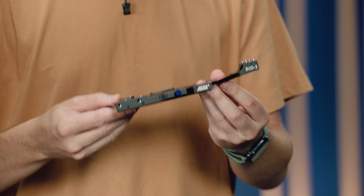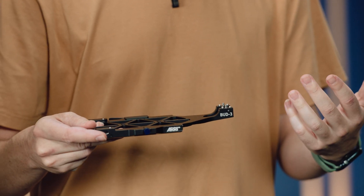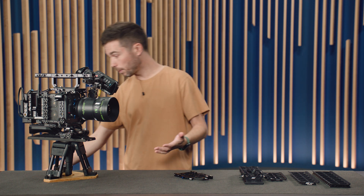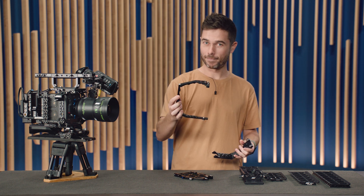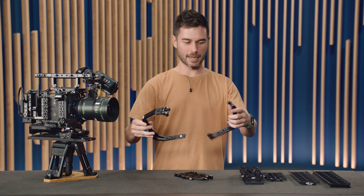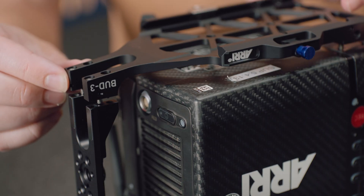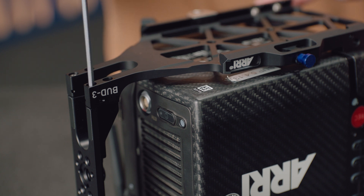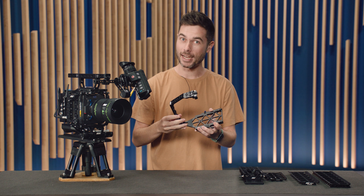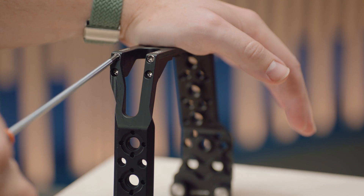The other big change is this extra protruding part out the back, which interfaces with the rear accessory bracket, which we've also slightly changed. You're probably familiar with the RAB1 — sold for many years with Minis and Mini LFs — with a power splitting box that clamps onto the back. What we've done is take two-thirds of a RAB1 to create the RAB3, which screws directly into the Bud 3 via a locating pin and four screws. Because the Bud 3 and the rear accessory bracket are now one integrated unit, it's really increased the rigidity of the whole cage system. If you want to upgrade, you don't need to throw away your old RAB1 — just use a T20 Torx driver to remove the four screws at the bottom and you have a RAB3.